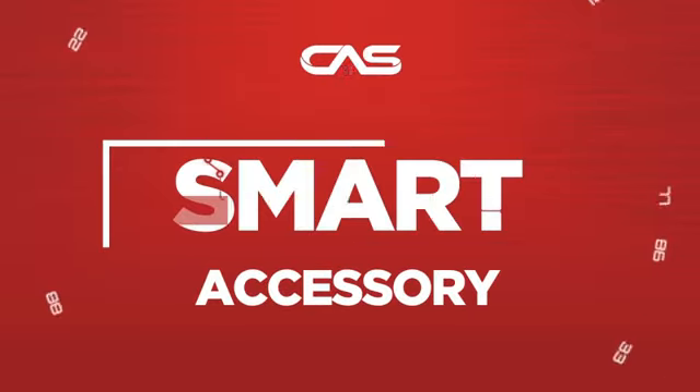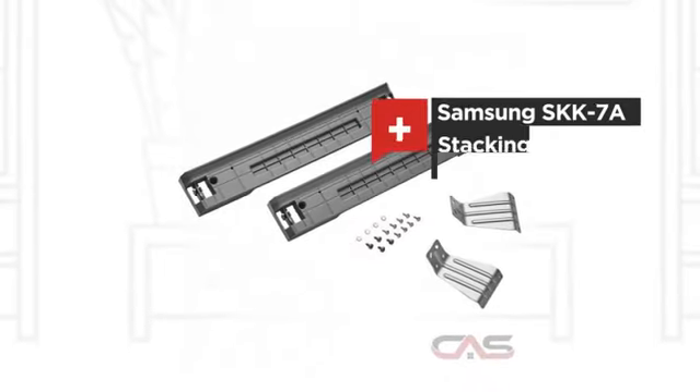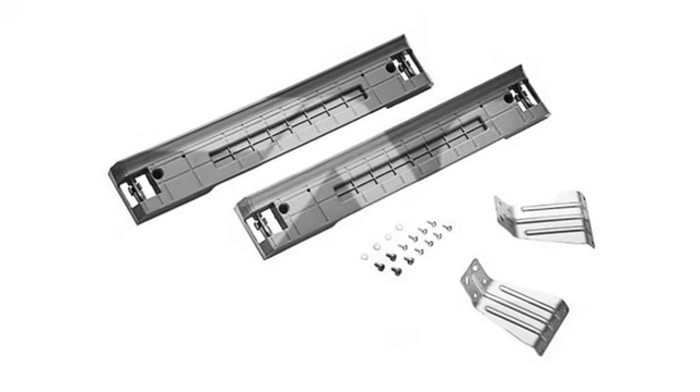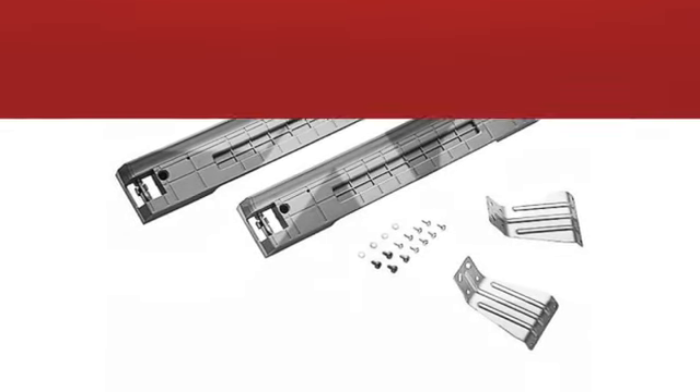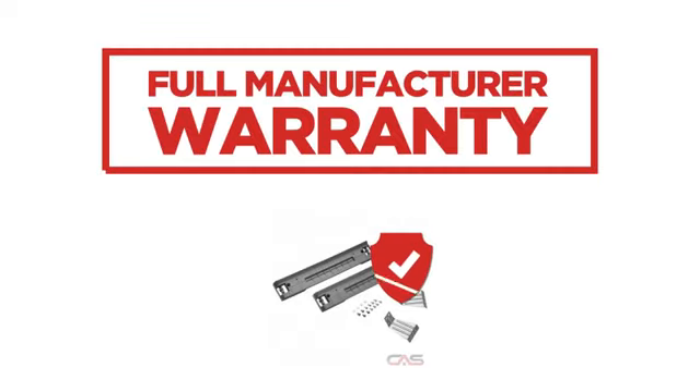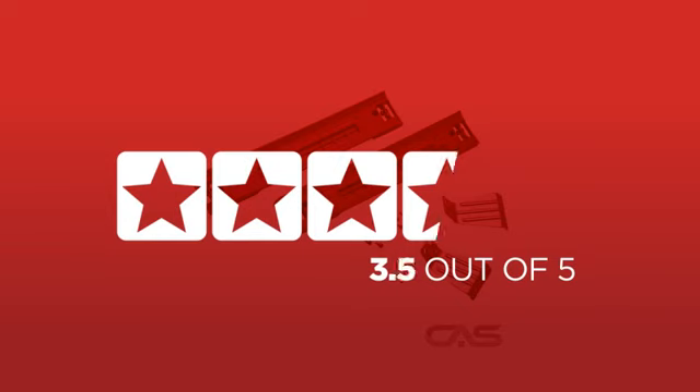Need a smart accessory? Try this accessory model from Samsung. Backed with a full manufacturer warranty, it is the choice of many customers with a 4.1 star rating.